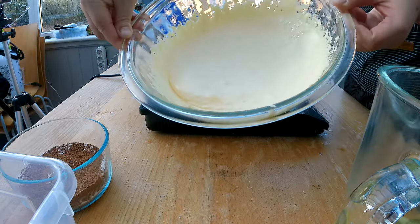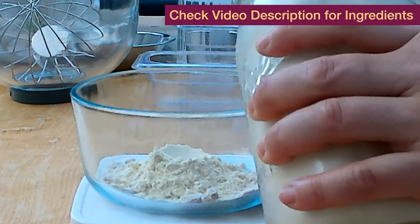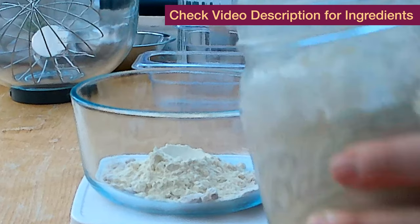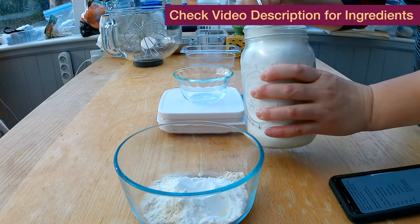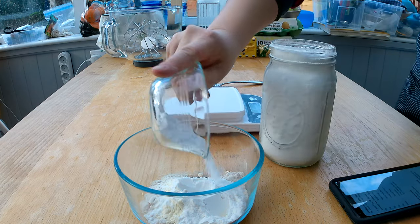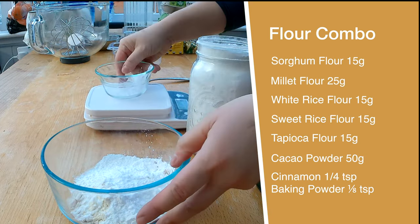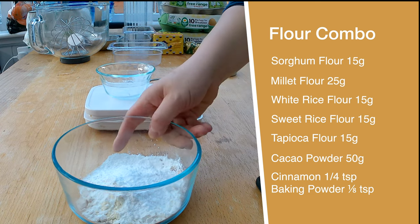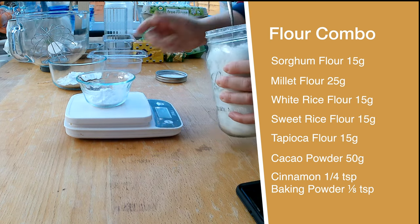Now I'm going to mix my flour combo. What is different with the sponge cake is that it takes very small measurements, and it's pretty easy to overshoot. I've added flour to a big bowl only to realize I added too many grams and had to fish some out. So what I started doing is measuring all my flour in a small cup first and then transferring it to a bigger bowl. I need to measure 15 grams of sorghum flour, 25 grams of millet flour, 15 grams of white rice flour, 15 grams of sweet rice flour, and 15 grams of tapioca flour.